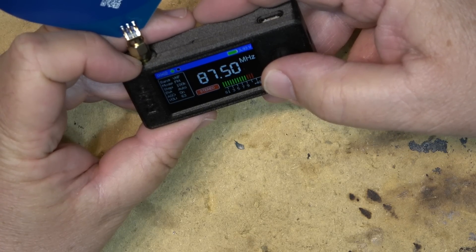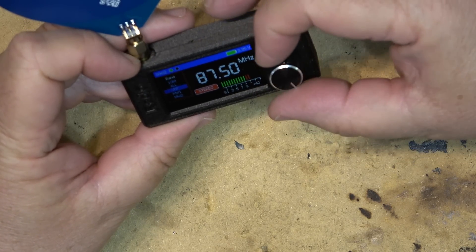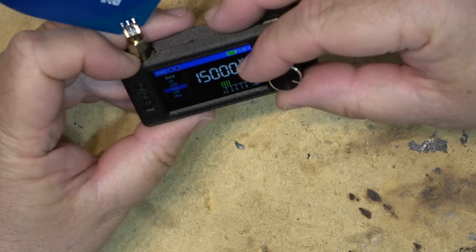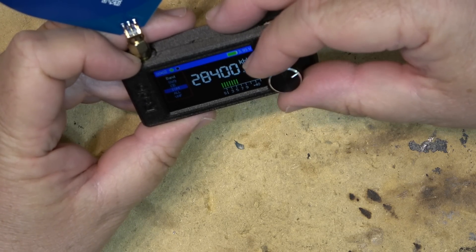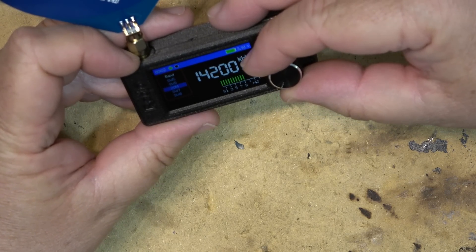If I switch modes here — Band, VHF — so it's got all the different bands. I'm not going to hear anything with my plasma going, that's for sure.